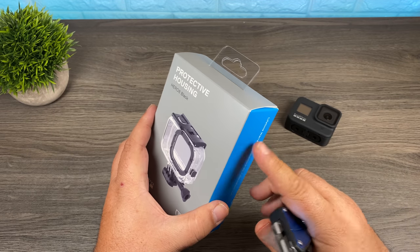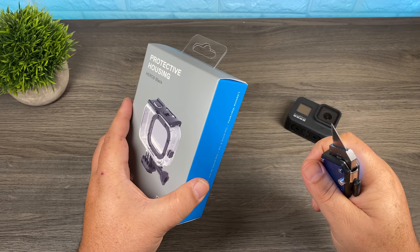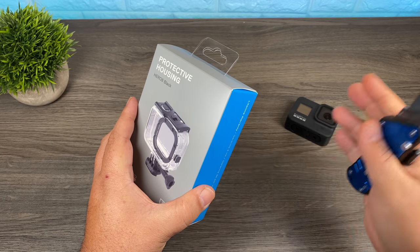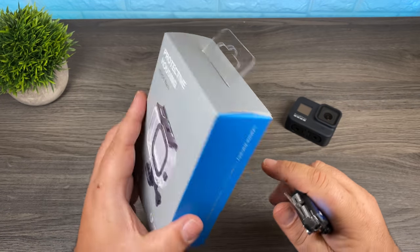This is the first year that I think it's really important to own one of these protective housings. The Hero 8 Black no longer has a protective lens. It all boils down to how you use your GoPro and what you're going to be using it for, but if you're going to be doing anything where you could potentially get into some dicey situations with your GoPro, definitely something like this could save you a big repair bill.